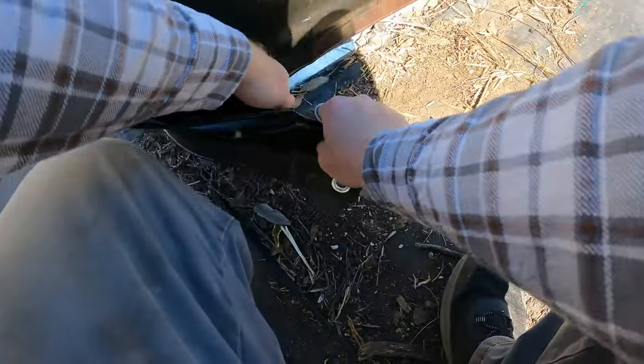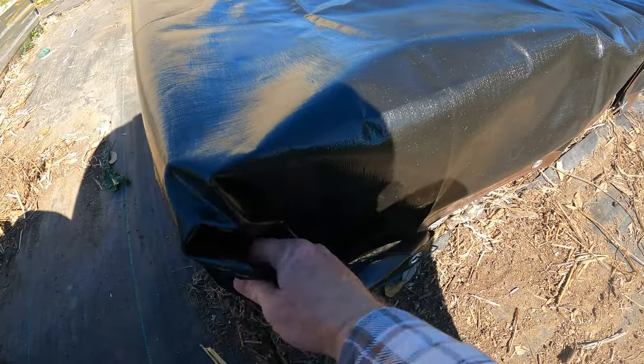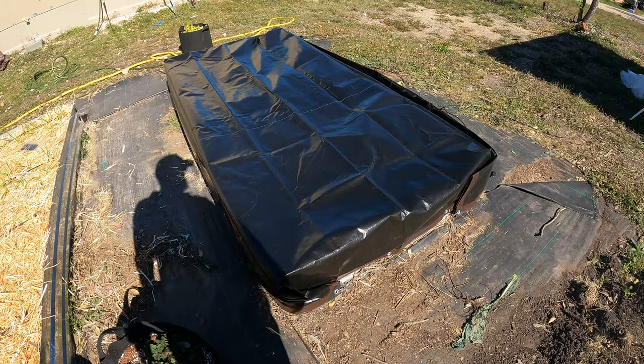We got most of the corners here, let's get the last one. Get it nice and tight. All I'm doing is taking these corners, folding them in, kind of like wrapping a package — and that holds it. No need for bricks or anything like that.